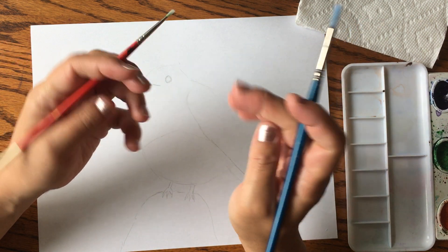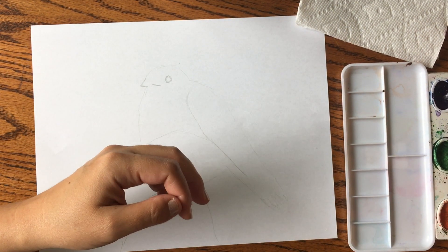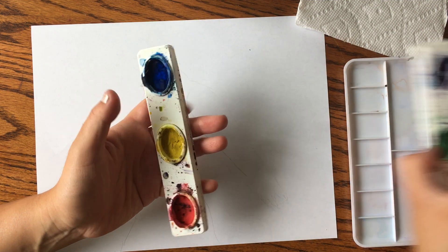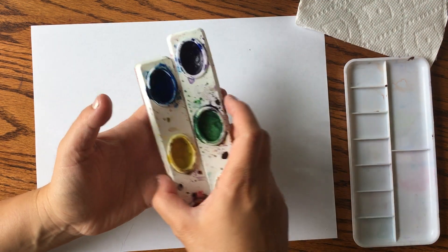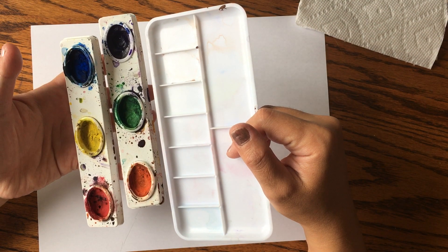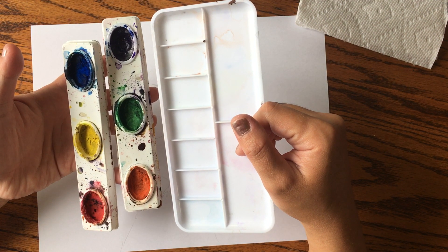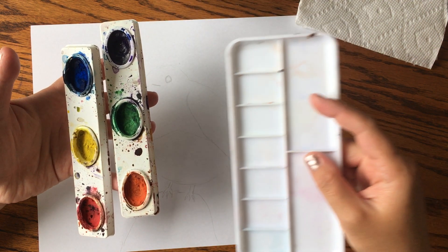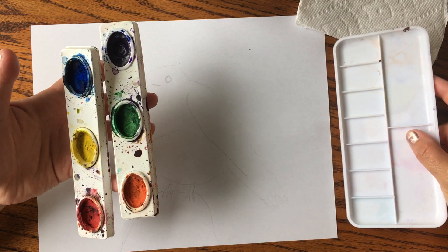I'm using two types of brushes today: a medium one and a really thin one. My watercolors are Crayola, and I also have this plastic paint tray to mix the colors. You can use a paper plate or the lid from a Tupperware container — anything plastic that'll let you mix paint.